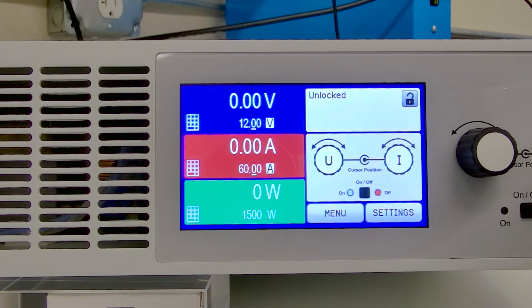Welcome to the EA Power Hour. My name is Zeke Peach and I'm with Electroautomatic, the leader in programmable DC power supplies, bi-directional power supplies, and electronic loads.